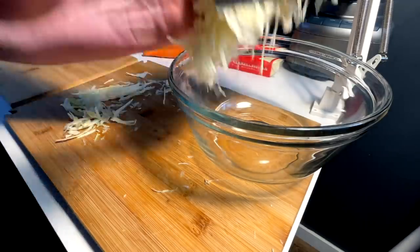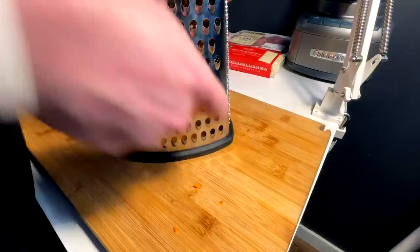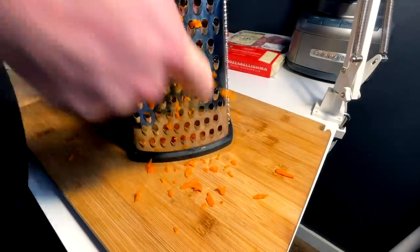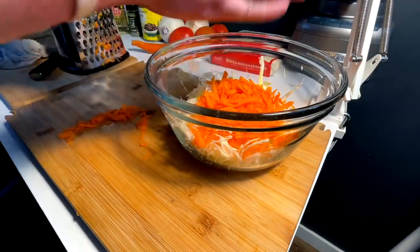Cabbage in the bowl. Next up, shave carrot — get aggressive and shave that carrot. Go ahead and add those to your cabbage.